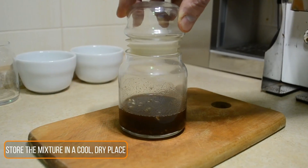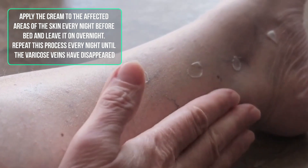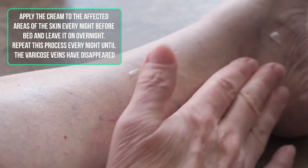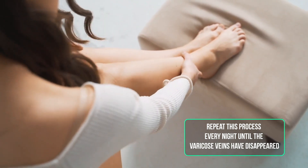Store the mixture in a cool dry place. Apply the cream to the affected areas of the skin every night before bed and leave it overnight. Repeat this process every night until the varicose veins have disappeared.